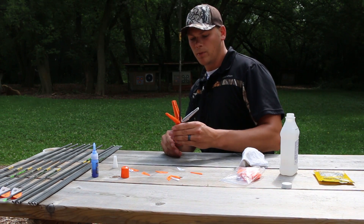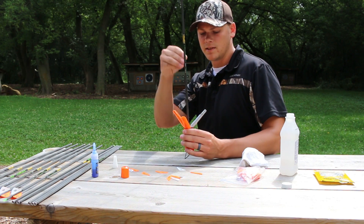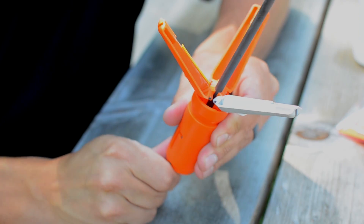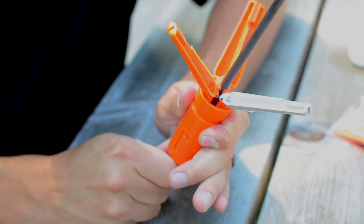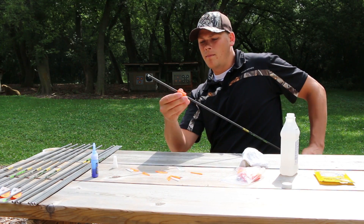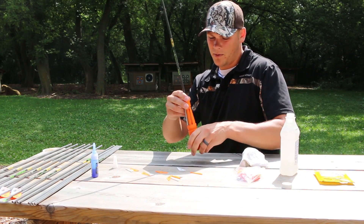Once you've got the glue applied, you just put the arrow shaft in. You want to do that with the nock on because it'll seat itself home — there's actually a little groove in there for the nock to fit in. Then this one's spring-loaded, so you just close that up. Then you slide the cap over the arrow shaft, line that up with the grooves, and lock that in.